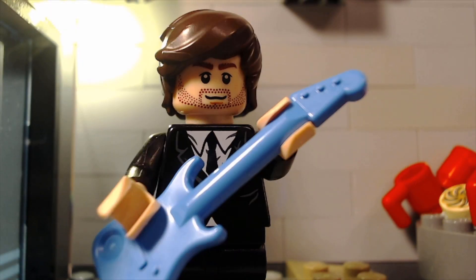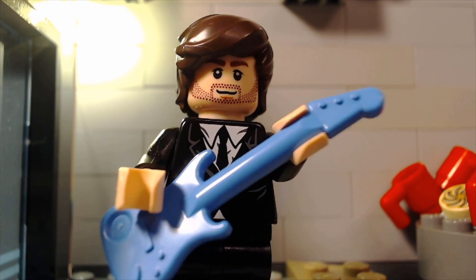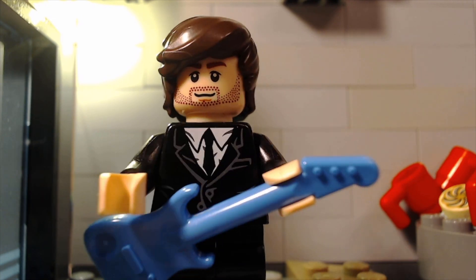And before we get started, I wanted to let you guys know that I have a new LEGO stop-motion music video out, and you can check that out by clicking this card right here.